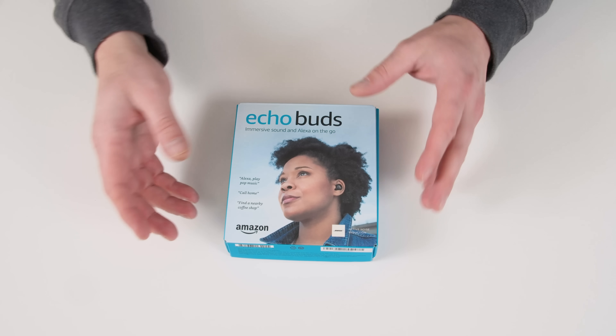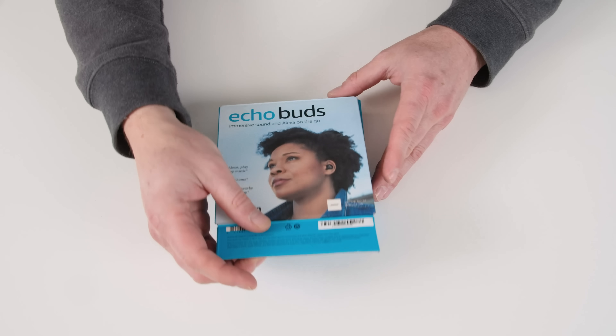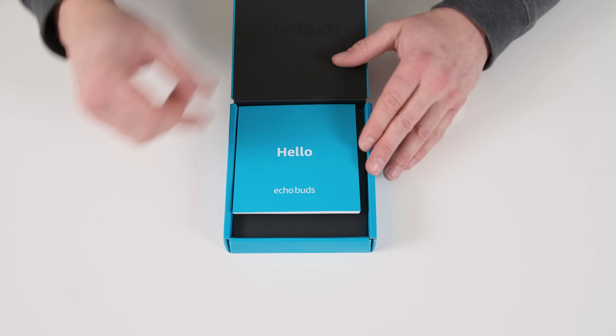For $130, of course, there's Alexa built right in, always listening. So if you like the voice control thing, that's available. So they need to be comfortable, and they need to sound okay, because for $130, I'm not expecting audiophile sound quality. Might have some surprises for you there, though. Obviously I've been using these a while, so this is not a legit unboxing, but I do want to show you what it's like when you receive them.